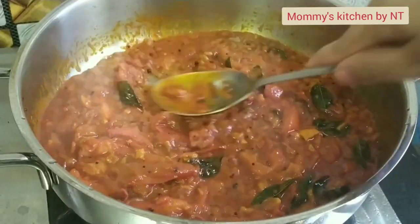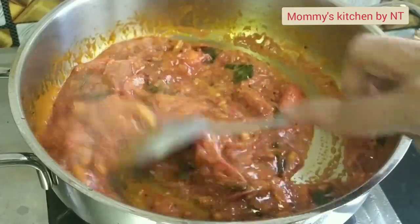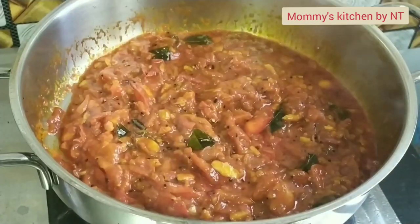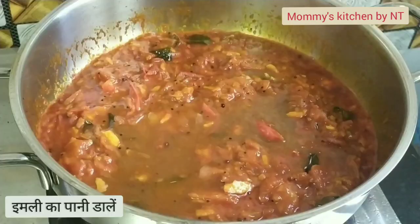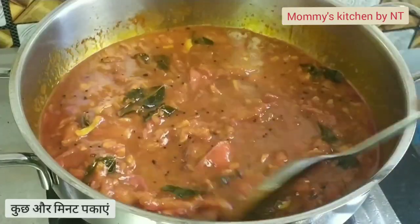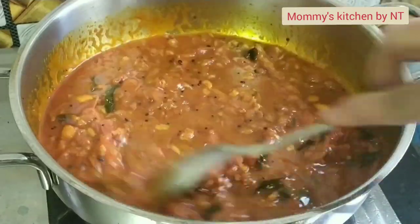The aroma from the garlic, shallots, and other spices is super flavorful. Now the tomatoes and spices are cooked well. It's time to add the tamarind water. Add it in, mix well, and allow it to simmer for 5 more minutes. The flame has been on low to medium throughout.